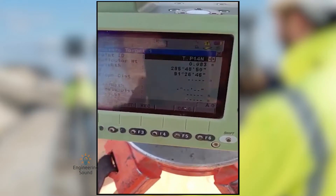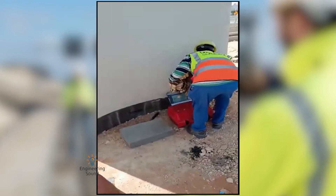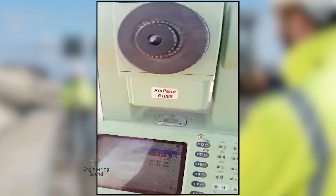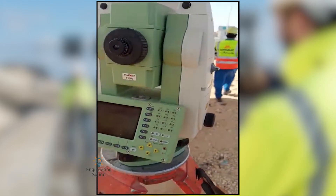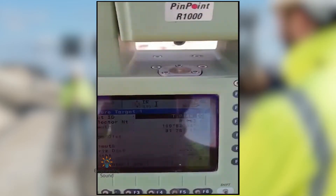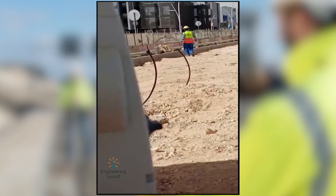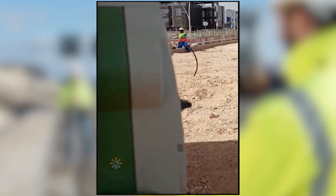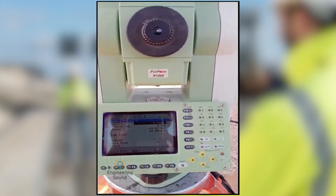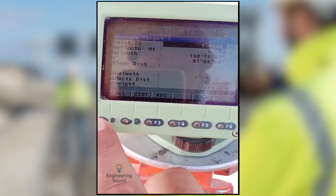Let me search — this one is my first TP and I will tell my helper to go to the first station. Now we will target our first station and take the observation of the first benchmark ID.